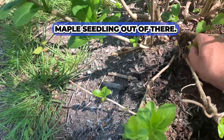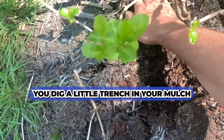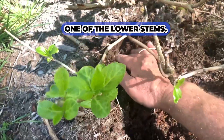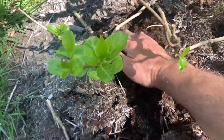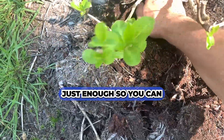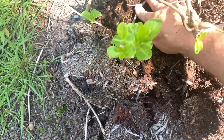Let me get that little maple seedling out of there — these things just seed everywhere. You dig a little trench in your mulch right next to one of the lower stems, just enough so you can bend it down.